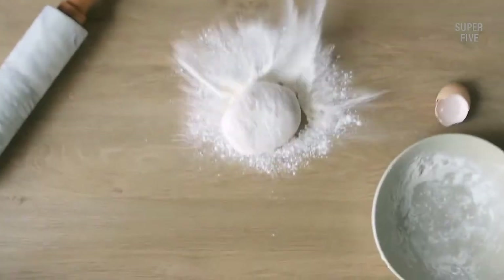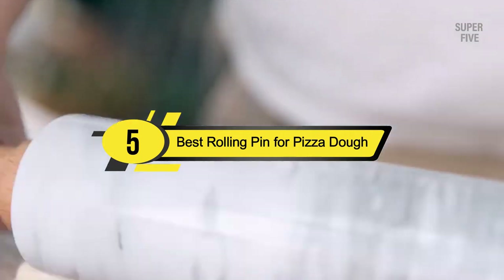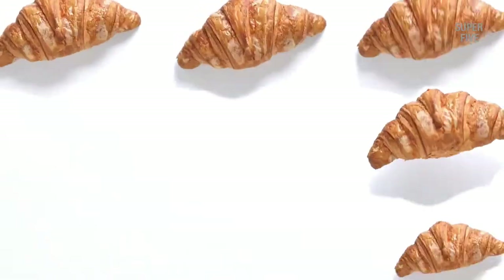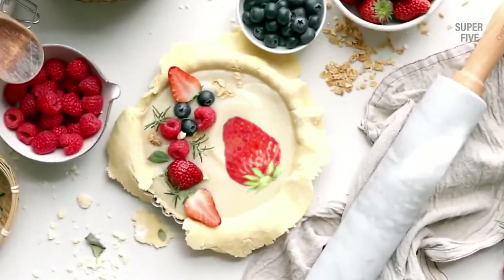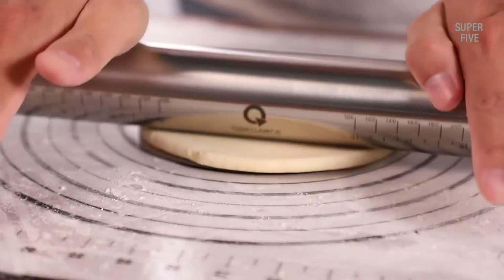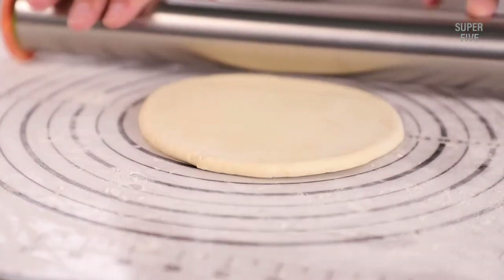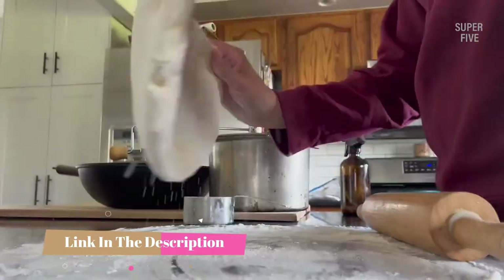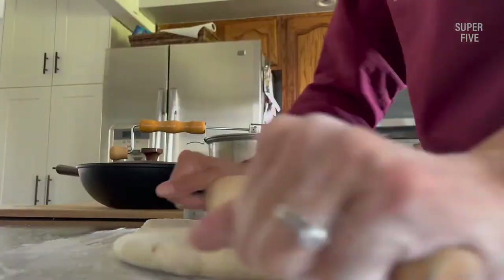Hi everyone, today we're going to take a look at the 5 best rolling pins for pizza dough on the market for this year. First we're going to show you our 5 best picks, then we'll talk about what you should look for before buying a best rolling pin for pizza dough. You can find timestamps and links to all the products we mention in this video down in the description below. Let's get started.